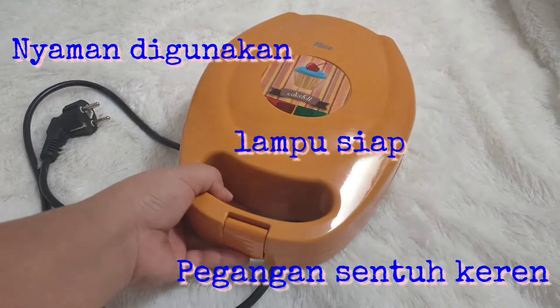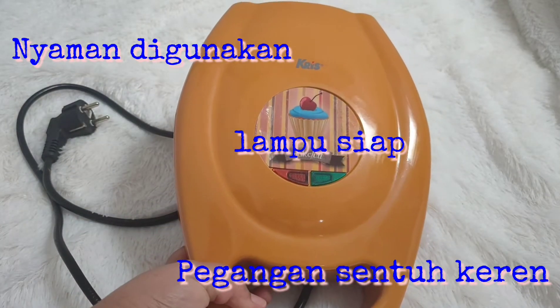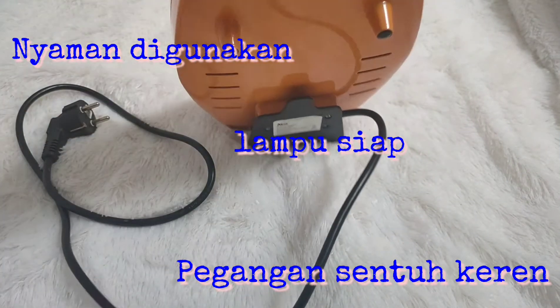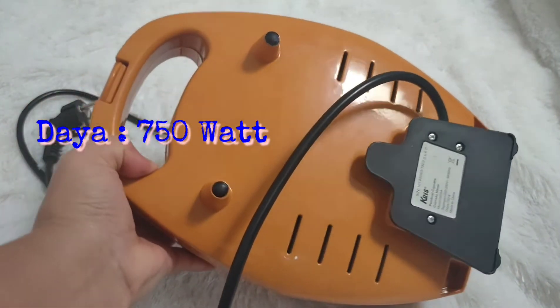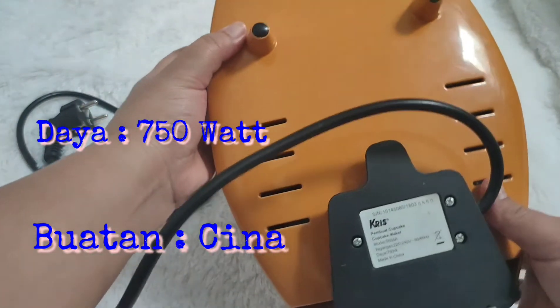Mempunyai lampu siap warna merah dan warna hijau. Kemudian mempunyai pegangan yang keren. Mempunyai daya listrik 750 Watt dan buatan Cina.